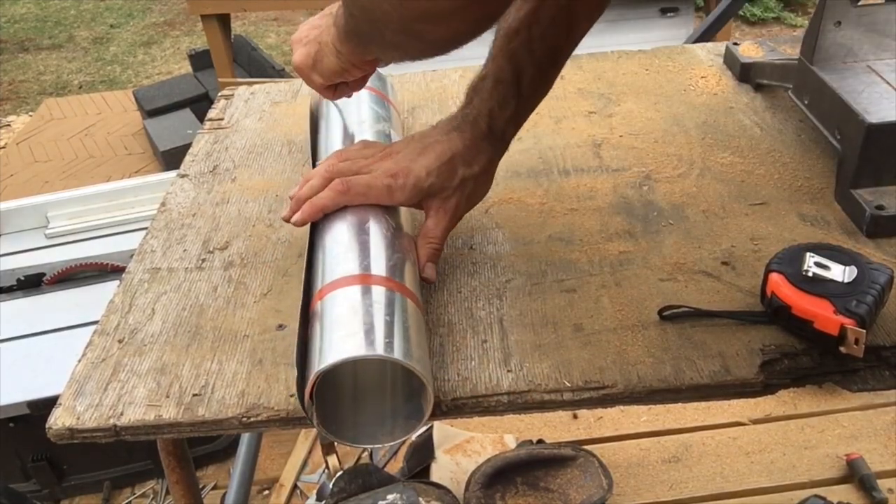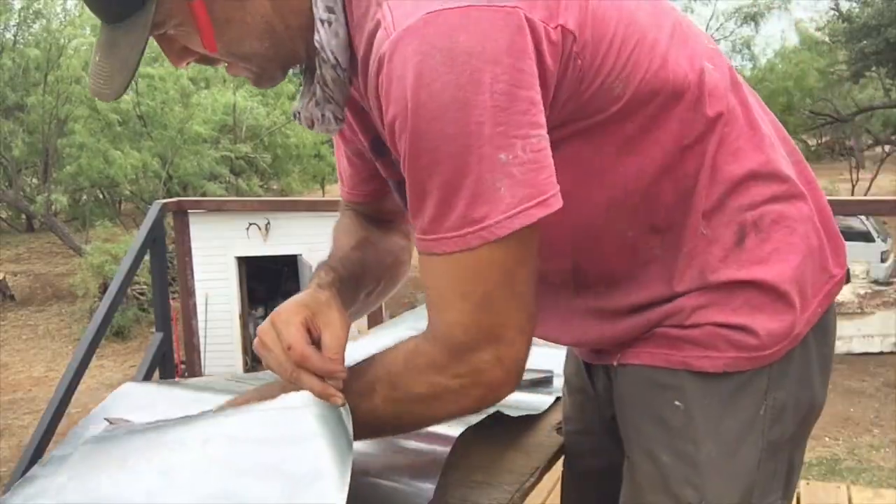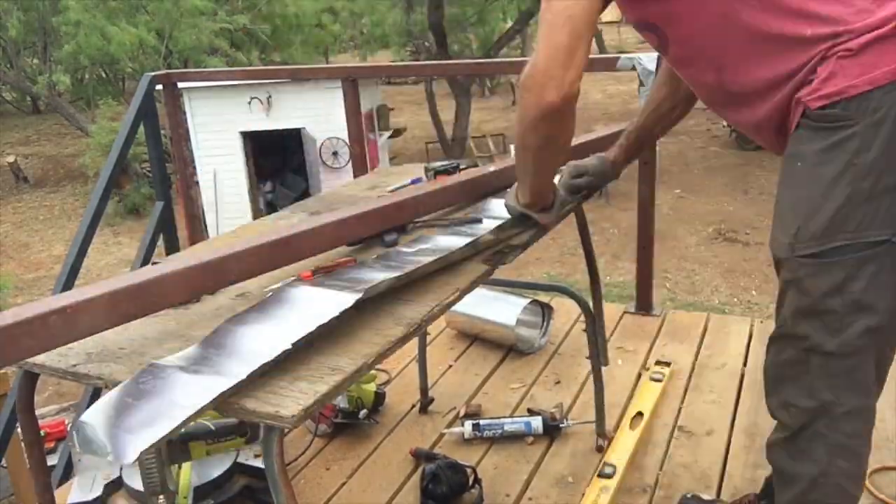With that done, I made a flashing for the front door. I learned how to do this watching the YouTube channel of the Perkins Builder Brothers — great channel, highly recommend those guys.